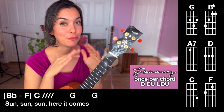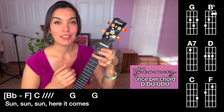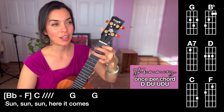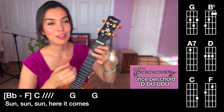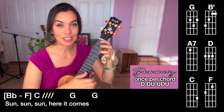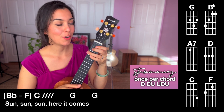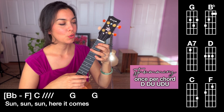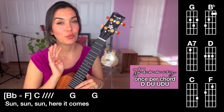Let's try and repeat that a few times — let's do it four times. B flat, F, F again. B flat, F. Two more times. B flat, F, F. One more time. B flat, F, F. Now we're going to do B flat, F, F, F, C. Let's do that two times. B flat, F, F, C. And again. B flat, F, F, C. Now let's do four strums on the C.